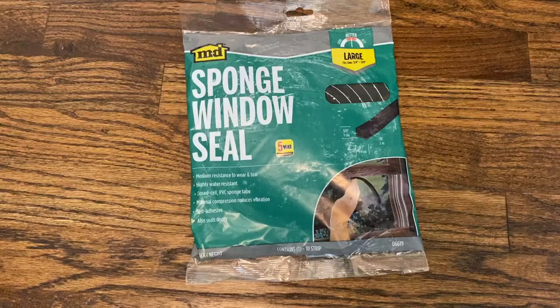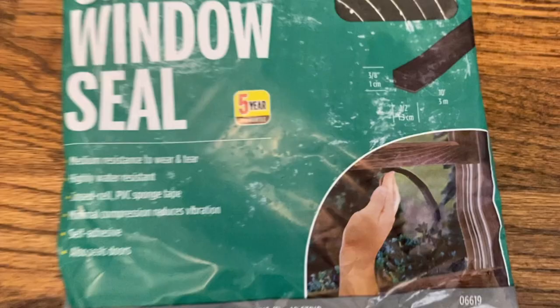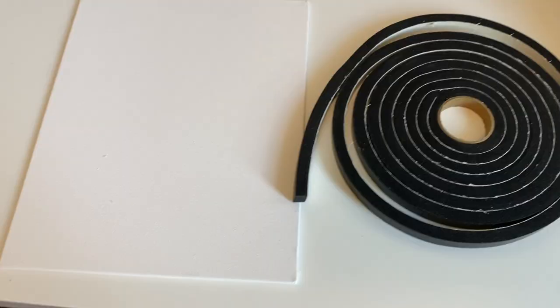The secret ingredient of this whole project is the sponge window seal that I got at the hardware store. I got it in the color black and it has a peel and stick backing. Here's what it looks like when it's out of the packaging.